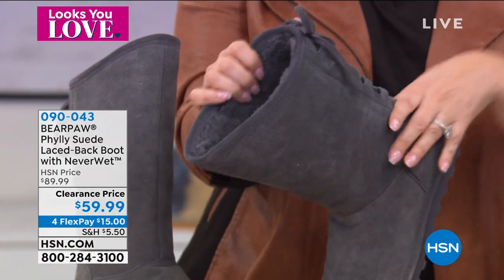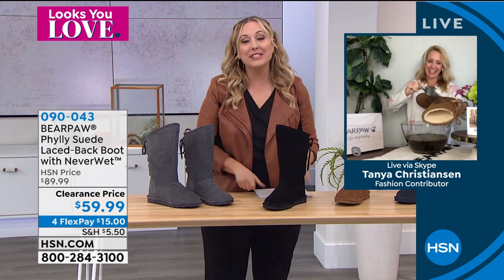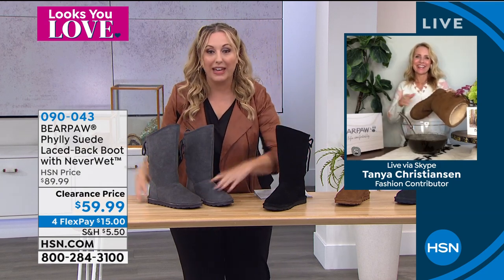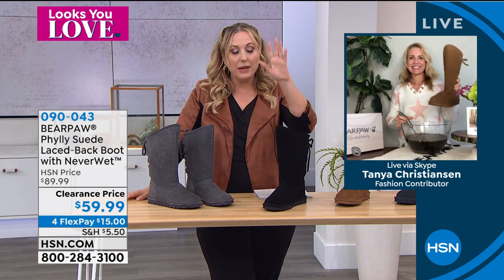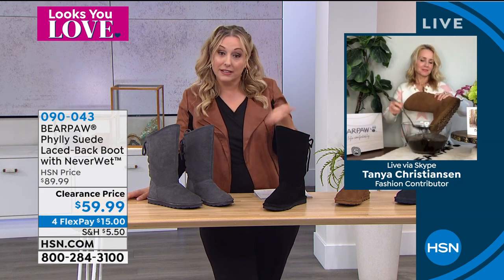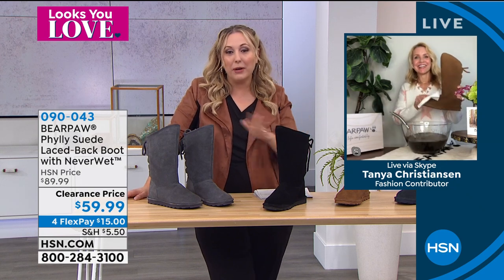Let's go to our special guest Tanya Christensen, joining from home. I personally own these, Tanya. I know — this is the boot you just wear and love and don't worry if you spill. I own the really expensive brand from Australia and a week after buying them I spilled coffee on them. For forever I had that coffee stain reminding me they stain easily. I finally got rid of them and bought myself some Bear Paw. The beauty of those other boots is they're warm, but they don't have that Neverwet technology — and that's what separates Bear Paw from all other suede boots.